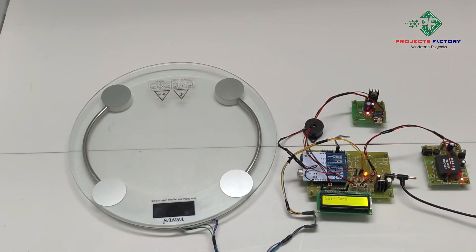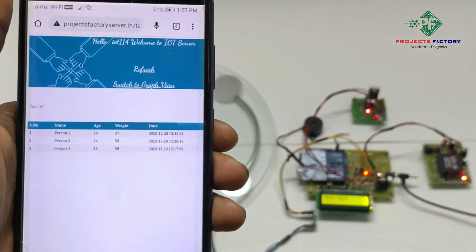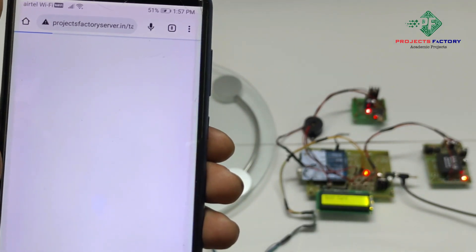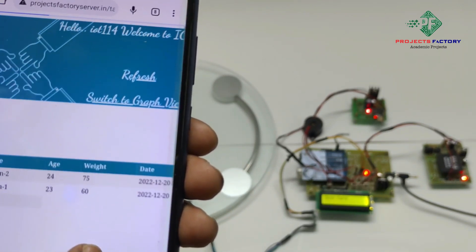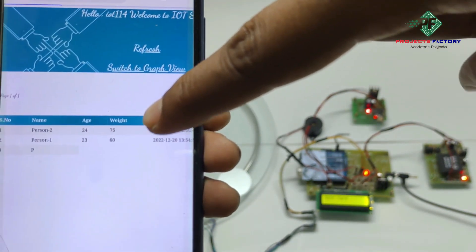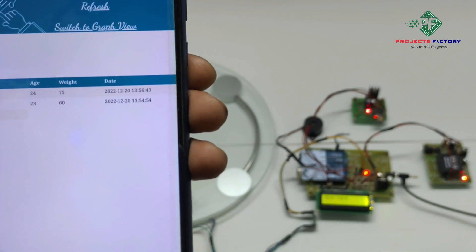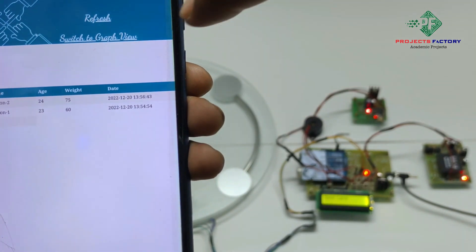Now we have to open the IoT server and refresh the page. We can see it is showing Person 1, age 23, weight 60 kg, and Person 2, age 24, weight 75 kg, with the respective date and time. If you want to see the graph view, press the switch to graph view.